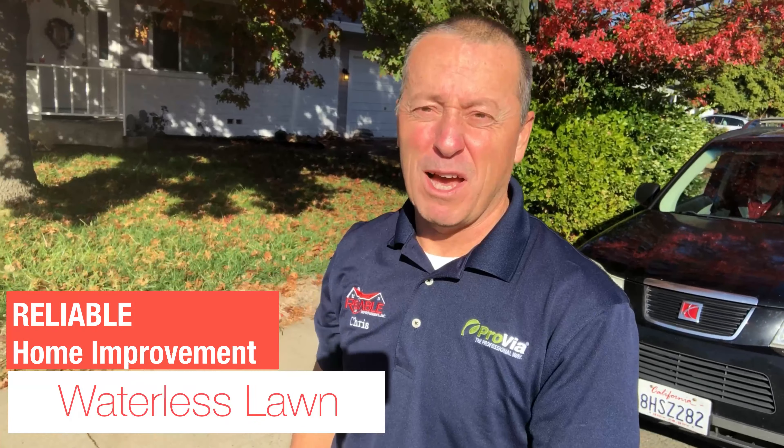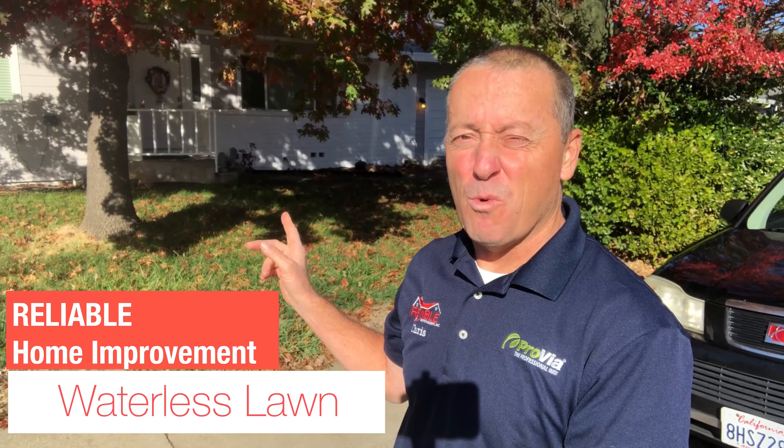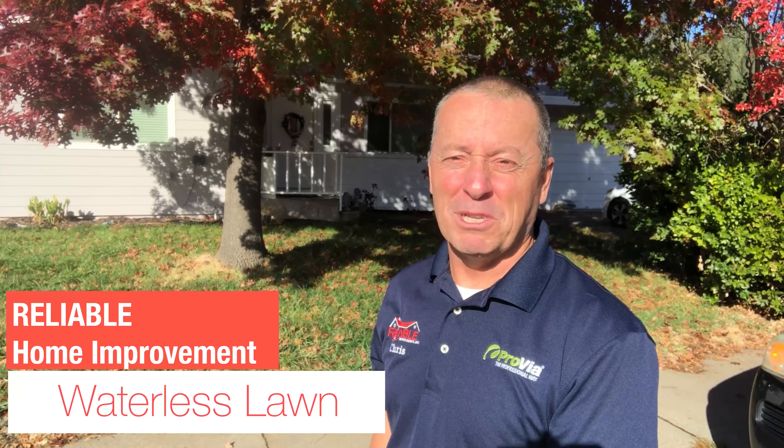Hey, this is Chris Mack out here in Sacramento, California with Reliable Home Improvement. We're going to do a waterless lawn project here on the front yard. About three years ago, folks had us do the backyard for them — they were so happy and pleased with the results they invited us back. I'll show you some of the work as we're doing it and of course when it's completed.